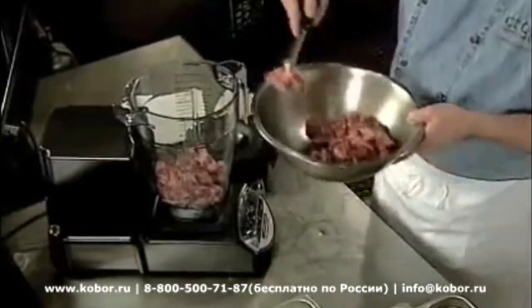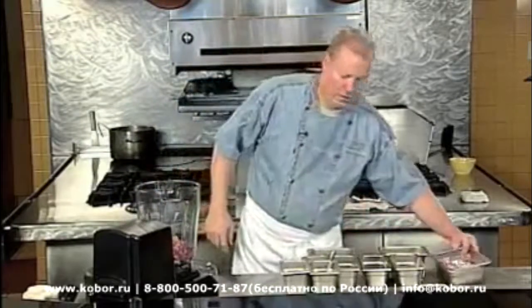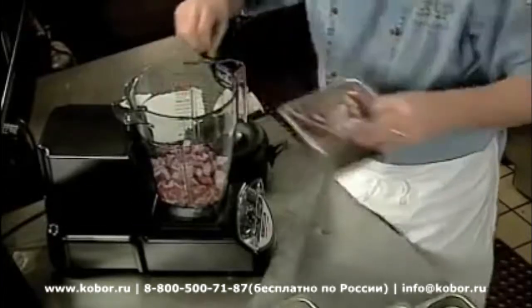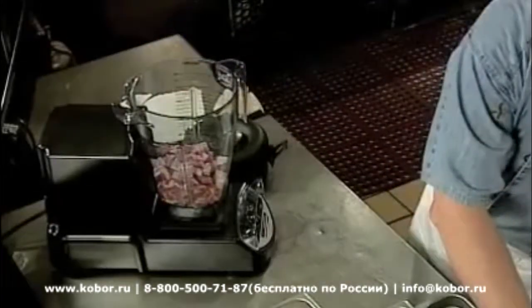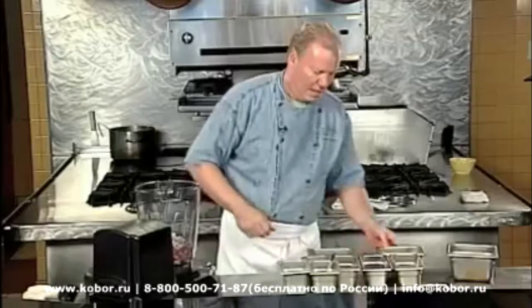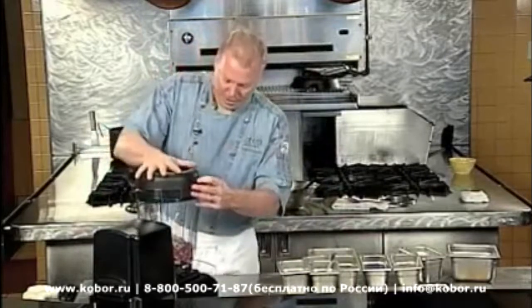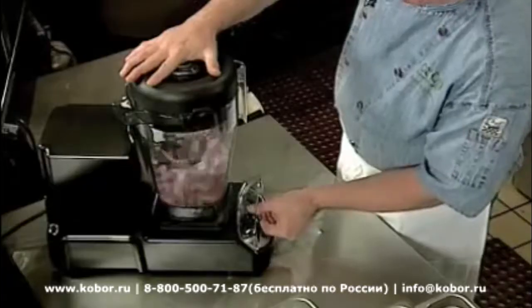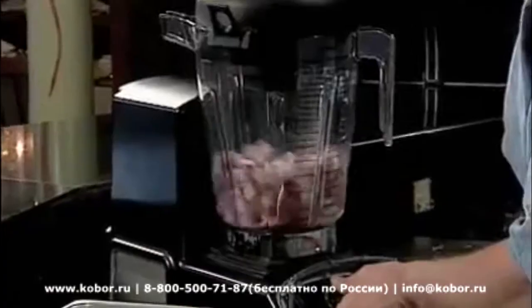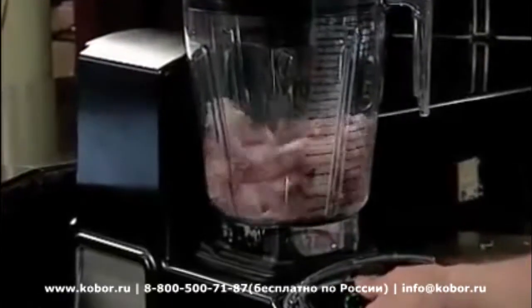The meat goes in, then I'm going to take a little red onion — about half a cup — and four cloves of garlic. I'm going to start to work this just a little bit. As you can see, even on the slowest setting it's working that meat and it's not bogging it down at all.